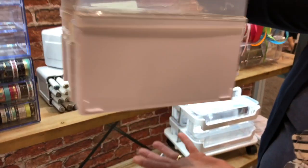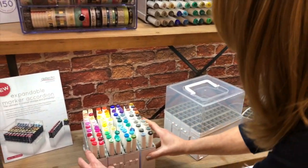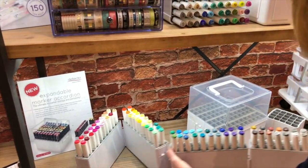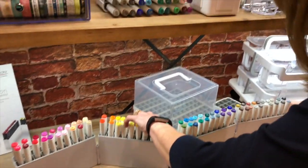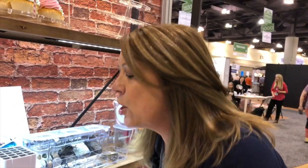So when you have the top on, you can put it on top so that it's portable marker storage, but when you take that top off, look what it does — it spreads out. So you could have all of your markers just lined up on your work surface to see exactly what the markers are and know exactly what you need to pick up.